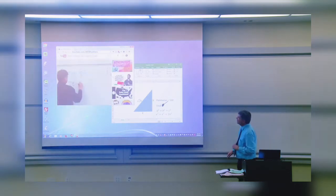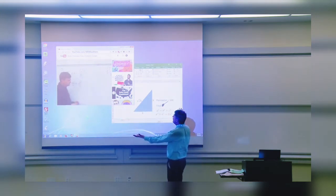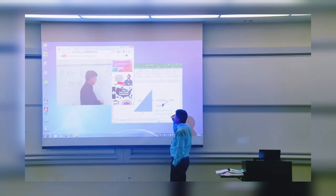There we go. Hey, hey, do you think you could help me? I accidentally drew on the screen right here.